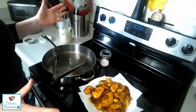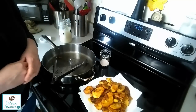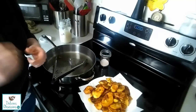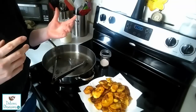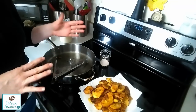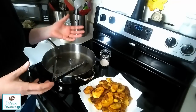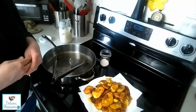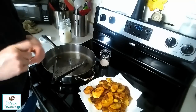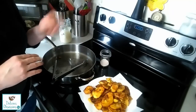So that wraps up my tutorial on how to make tostones or fried plantains. I hope you enjoyed. If you liked this video give me a thumbs up. Make sure you subscribe to the channel because we've got lots more videos coming your way. I would love to hear how you make your tostones or your fried plantains — if you have tips and tricks leave me a comment down below. That is it for today, I'll talk to you guys soon.